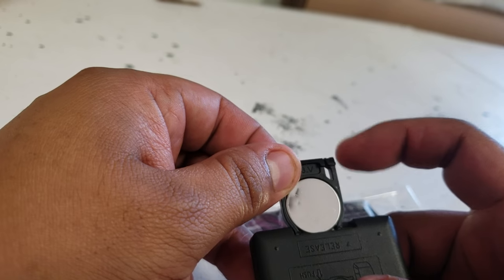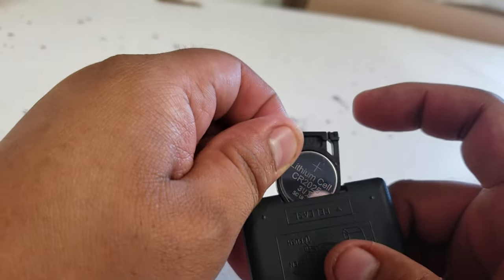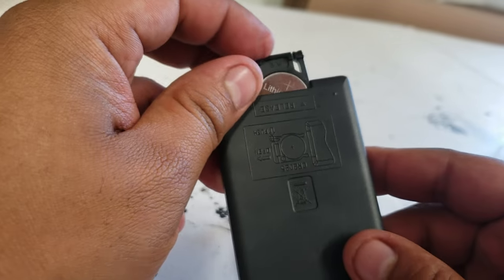So, again, you want to push this in, and then pull up, and make sure that the plus is on the top for your remote control.